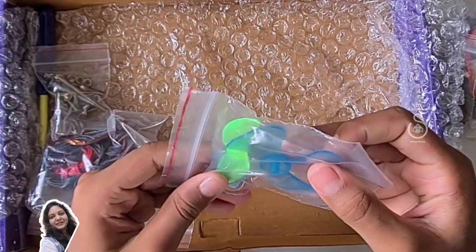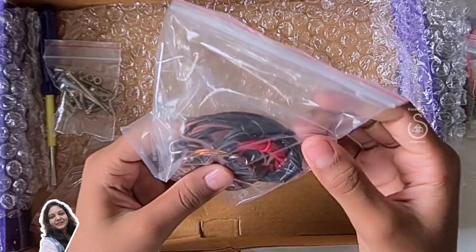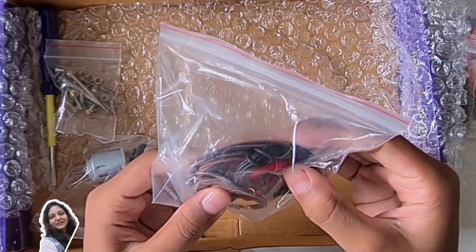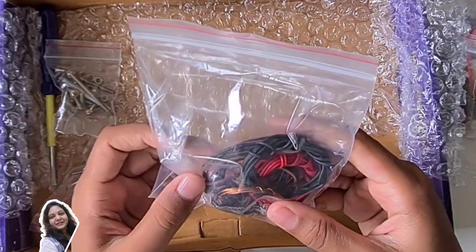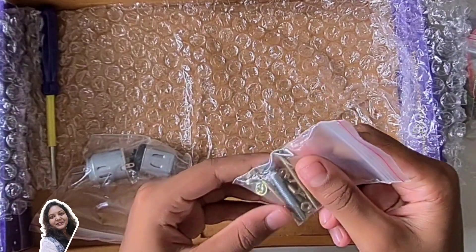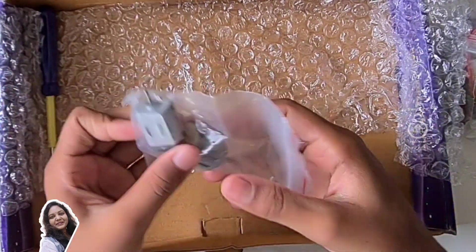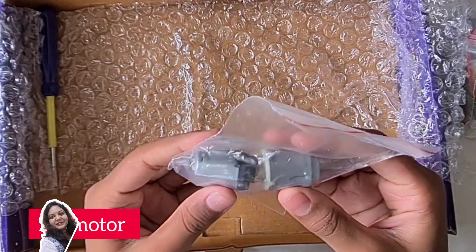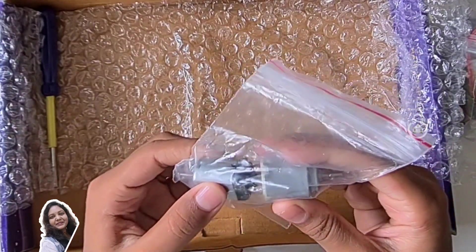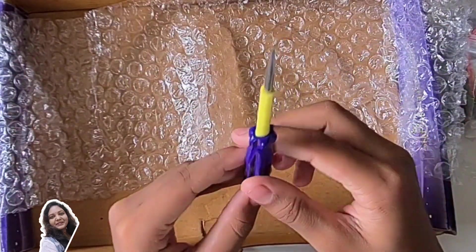We have two propellers — ones with four wings and ones with two wings. We have some extra wires for connecting: copper wire, red wire, black wire, and some brown wire. We have some nuts and bolts to fit things. We have a DC motor and one more circular motor, which is also a compatible motor. We have a screwdriver — a free screwdriver included in the kit for curious.